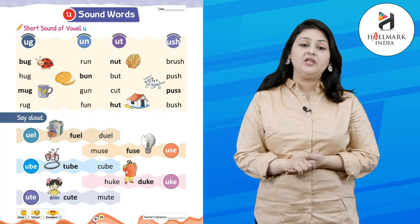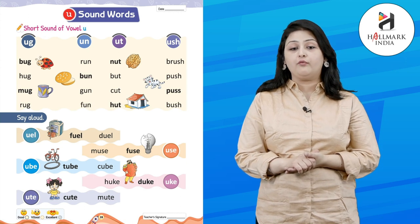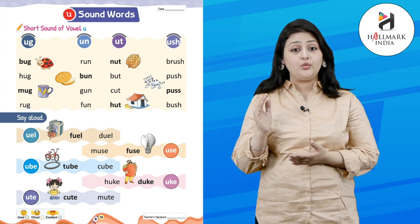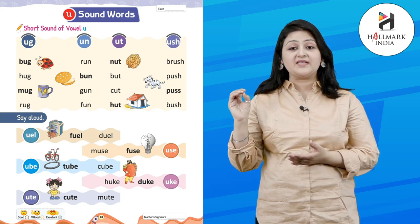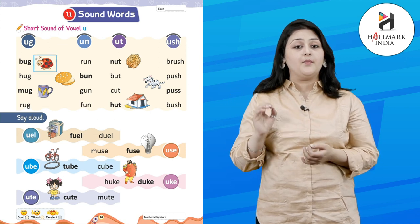Hello kids, I hope you are fit and fine. Today we will learn about the U sound words — the short sound of vowel U. U-G, U-N, U-T, U-S-H. Let's start!